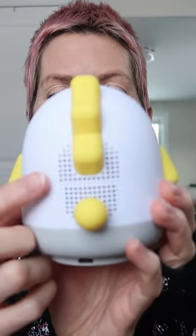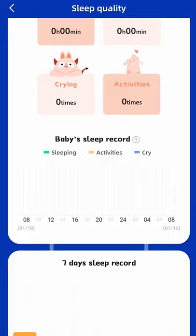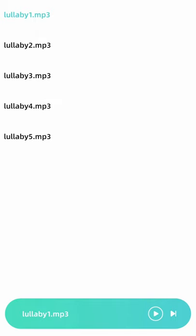It has two-way audio communication and infrared night vision up to 33 feet. This smart baby monitor alerts you when baby wakes or cries, logs baby's sleep patterns, and analyzes sleep quality. Not only that, but you can program it to automatically turn on a nightlight and play a lullaby when baby wakes and cries.